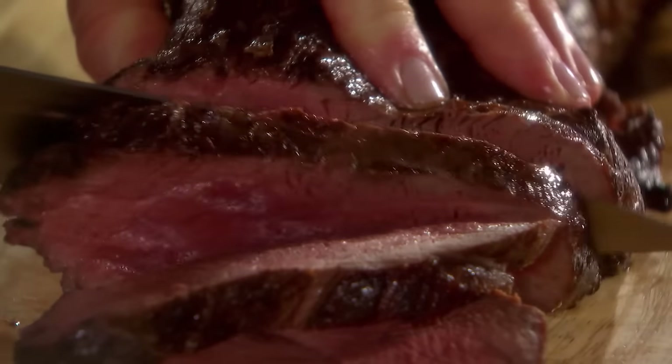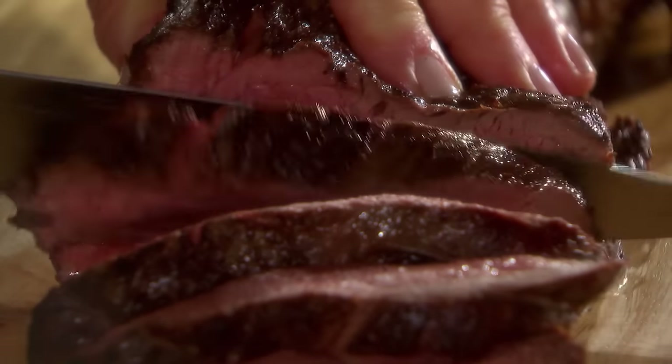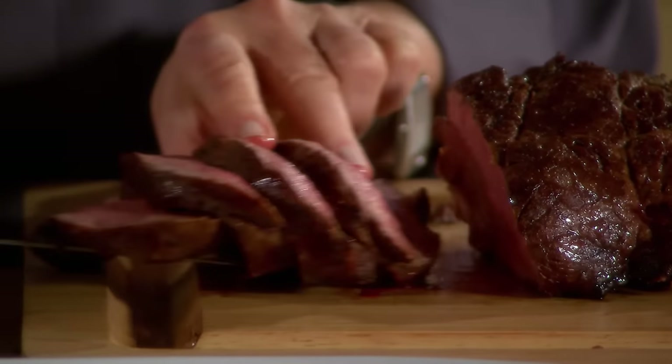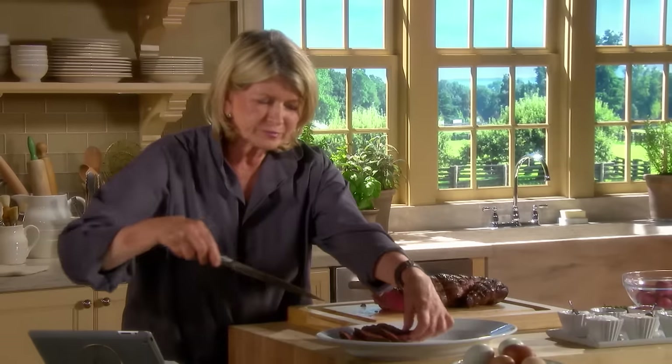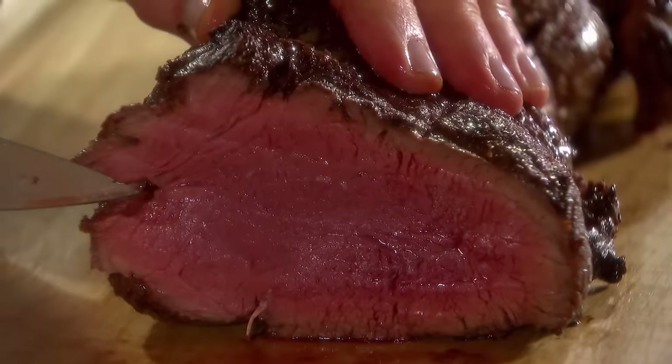Now that is a beautiful fillet. It will look wonderful on a platter like this. That looks good, and I would say that's perfectly cooked.